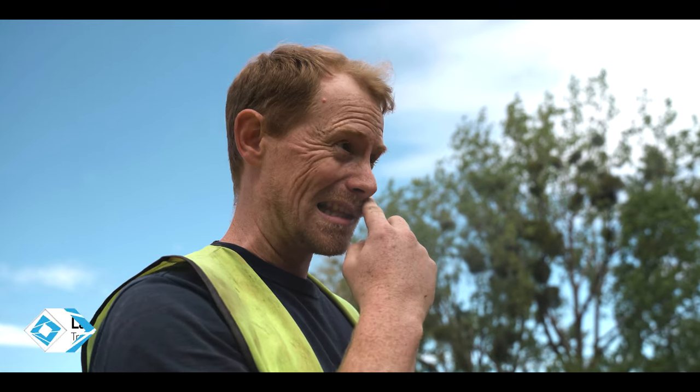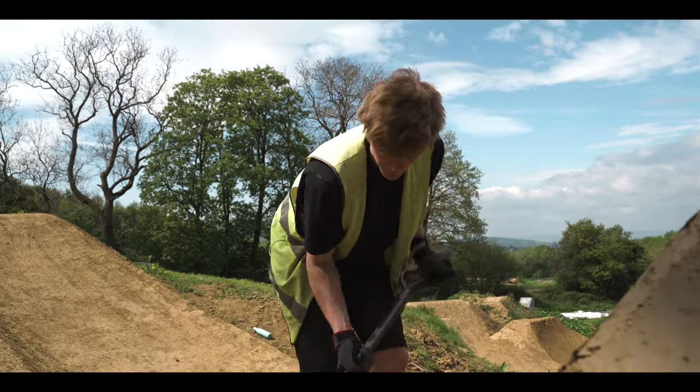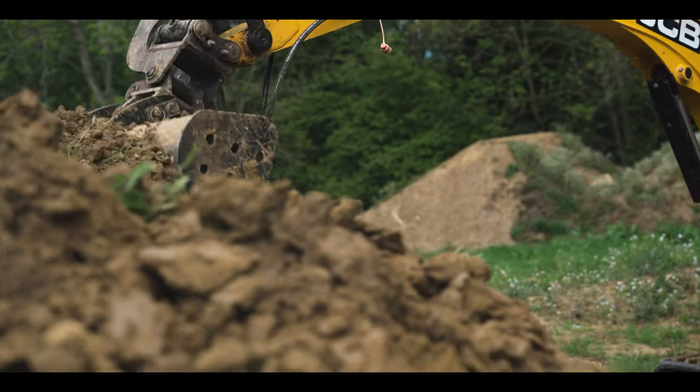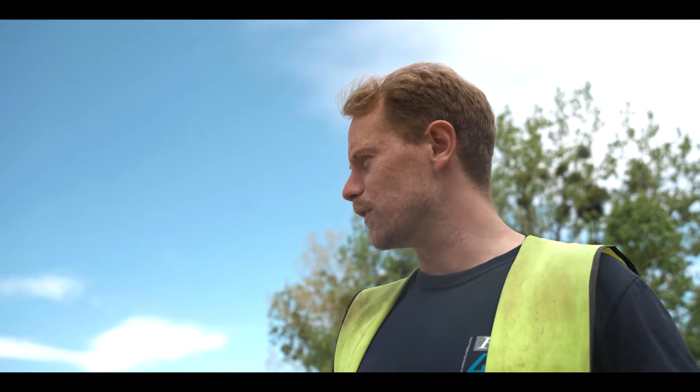So we're going to restart this nice tombstone lip and give it a nice reshape, steepen out the bottom to give a little bit more pop, because we've built up the landing — as you can see over there — nice fresh landing into our shark pin to carry on with our main line. Continue the field of dreams.